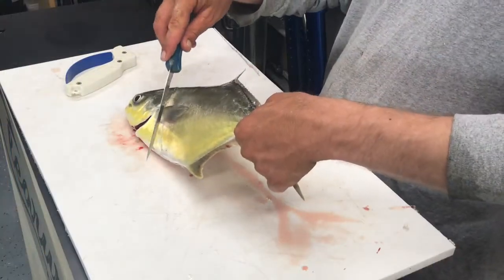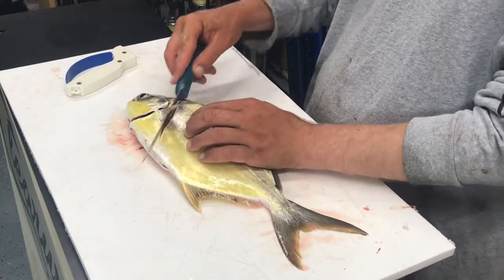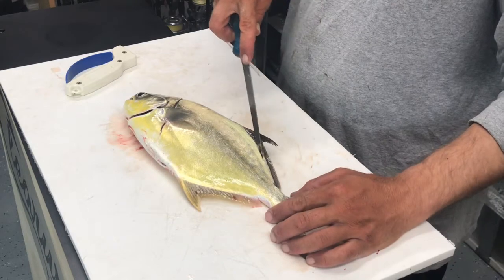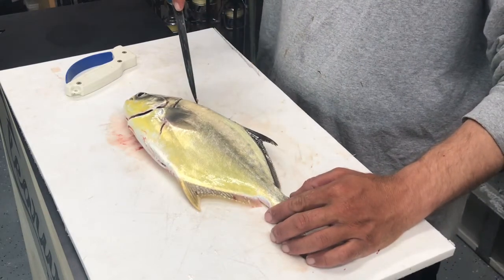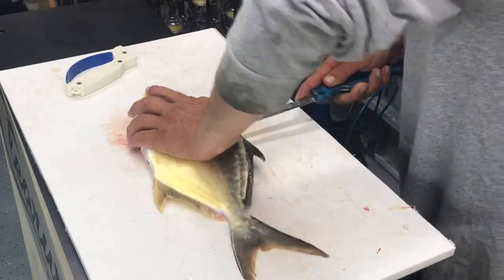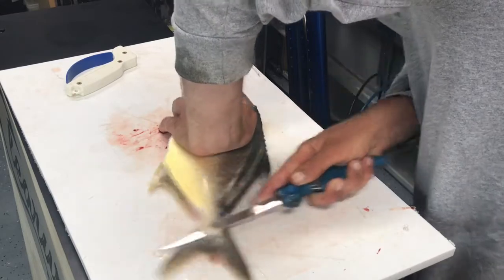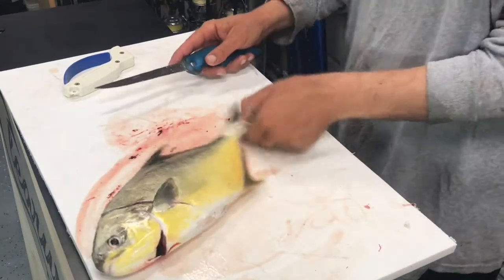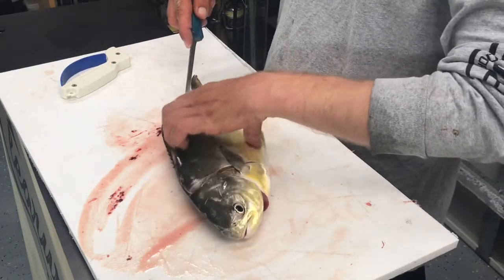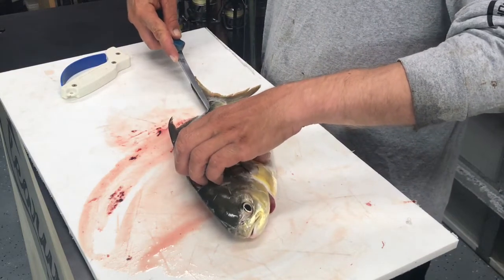We're going to take the knife and run it down along the fish. We'll run it along the back just like this to open the fish up. Now I've gone ahead and run the knife along the back just to open the fish up, and we're going to take the knife and slide it in here while aiming slightly down.